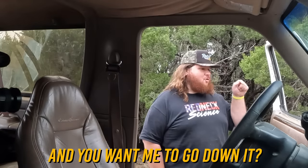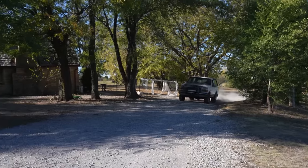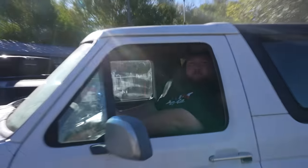Oh, this is where he broke his axle, and you want me to go down it? Oh, sh**. Brakes work.